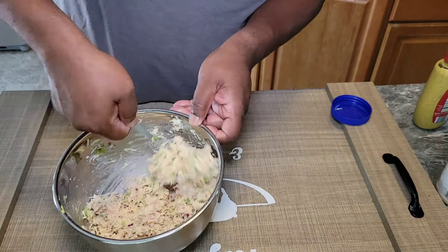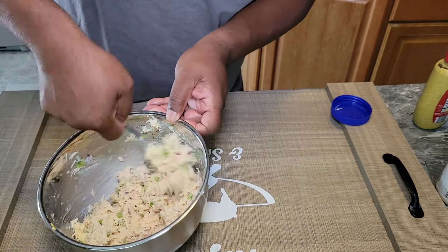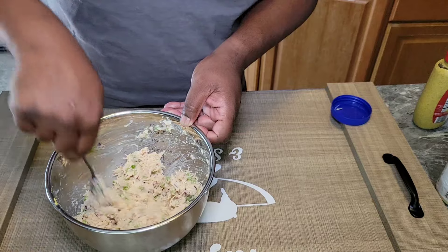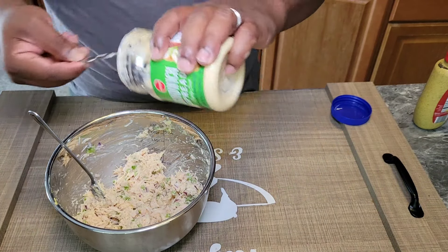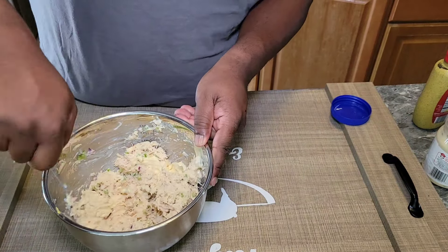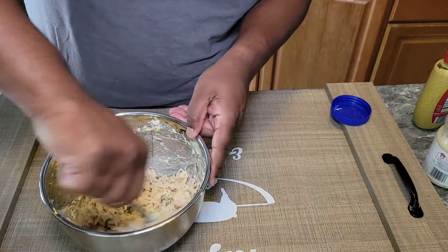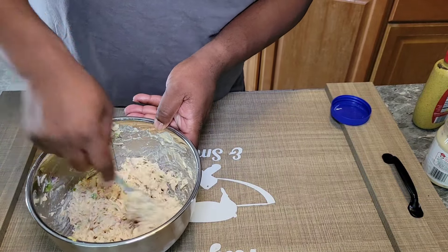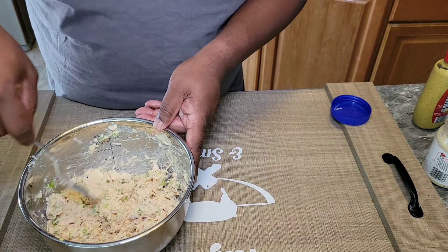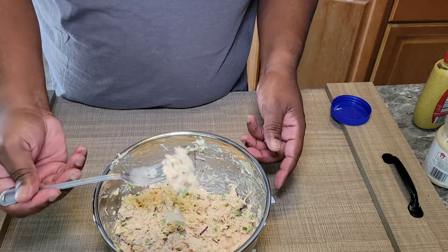Let me know down in the comments if you eat chicken salad or how you prefer your chicken salad. Chicken salad is not tuna — you're not going to be putting eggs in there or relish. It's a little different. From the consistency, I do want to add just a little bit more of our sandwich bread — another couple tablespoons of that. Give everything a good mix, then we're going to go ahead and taste it. The consistency is where I want it. If you like yours a lot more creamy, go ahead and add more of your sandwich bread or mayo or whatever you're using.